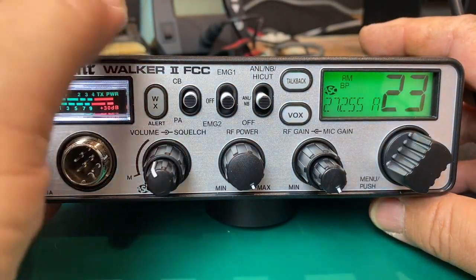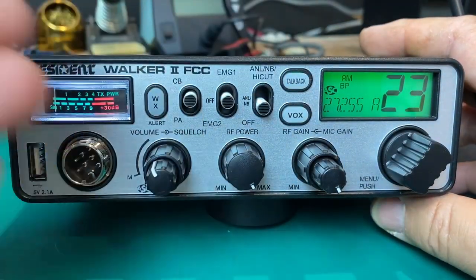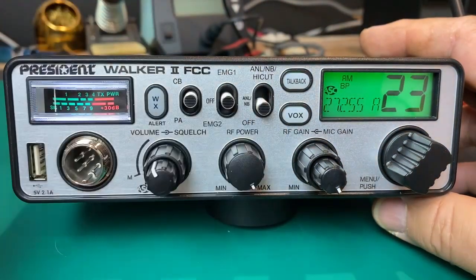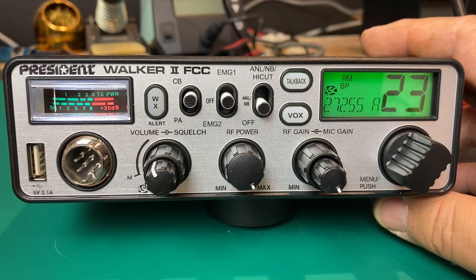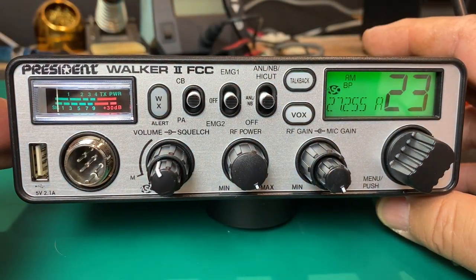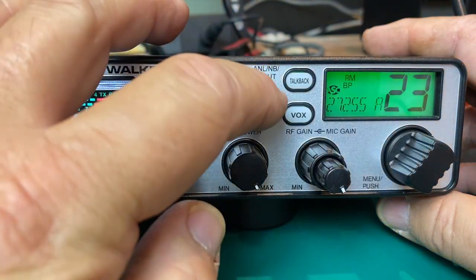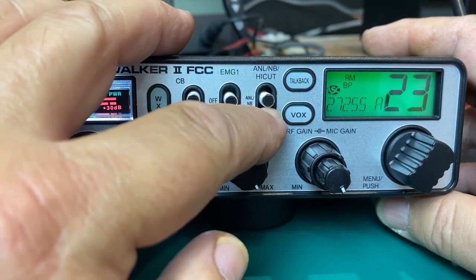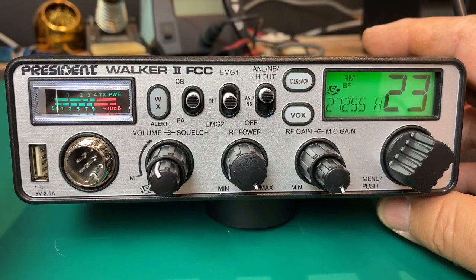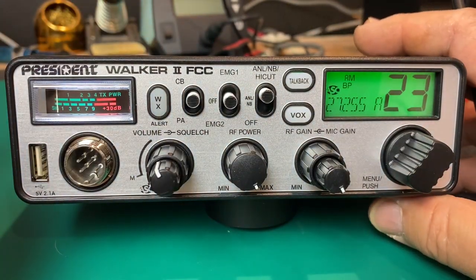The next one here is high cut, ANL, noise blanker, and off. In the off position the receiver is wide open. When we're in a situation with power line noise, vehicle ignition noise, or fuel pump noise, you take the ANL and turn that on and it'll do a pretty good job of eliminating most of that noise. You can go one step further with the high cut — this leaves ANL and noise blanker on, then acts as a tone control to mellow out those upper audio frequencies. In conjunction with the noise blanker, that can help in any given situation.